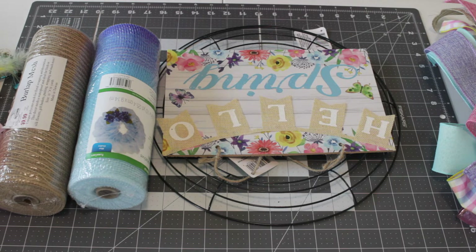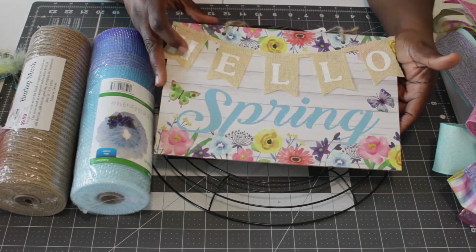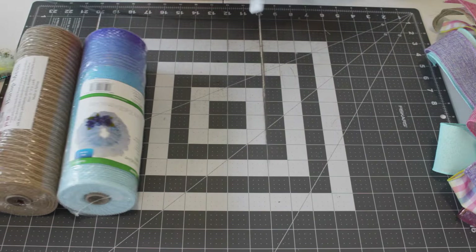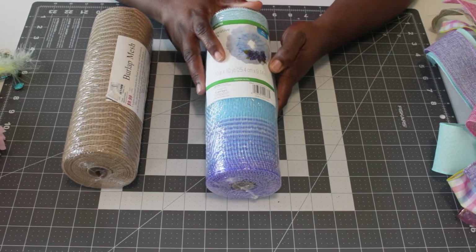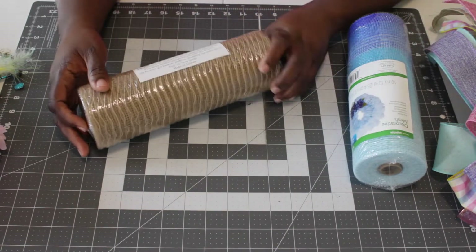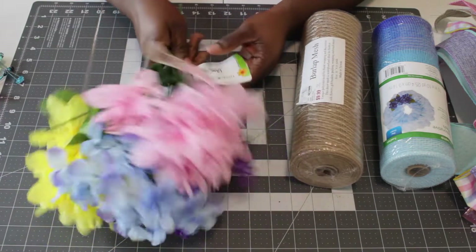Today we are going to do a spring wreath — I don't have a wreath on my door right now, so this is going on my door. The supplies you're going to need are: some type of sign — this one is from Dollar Tree and it says 'Hello Spring,' and I like all the colors in it. You'll also need a 14-inch wreath frame, also from Dollar Tree. You will need some mesh — my friend Tamika found this at Dollar Tree — it's 10-inch mesh by 10 yards.